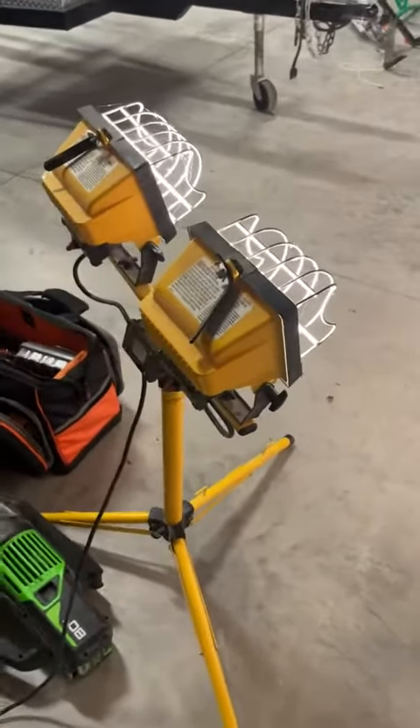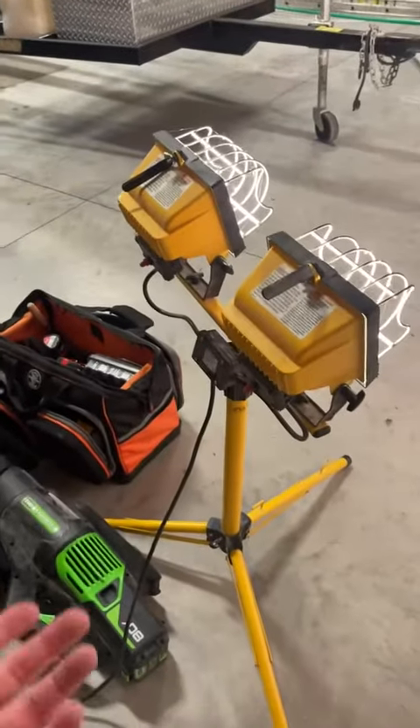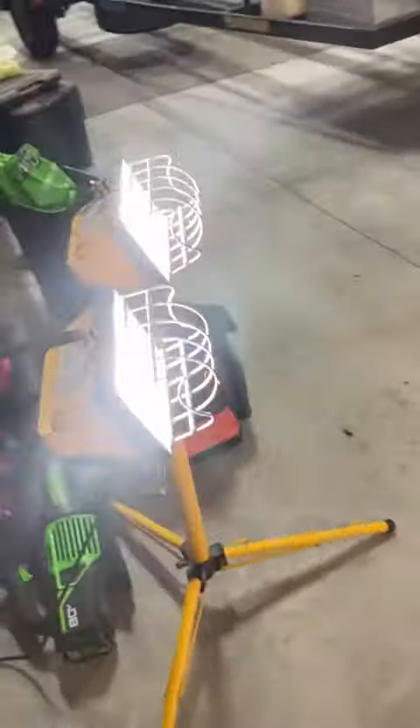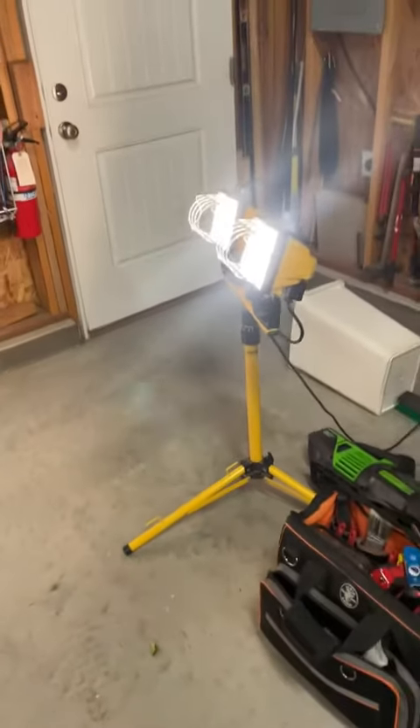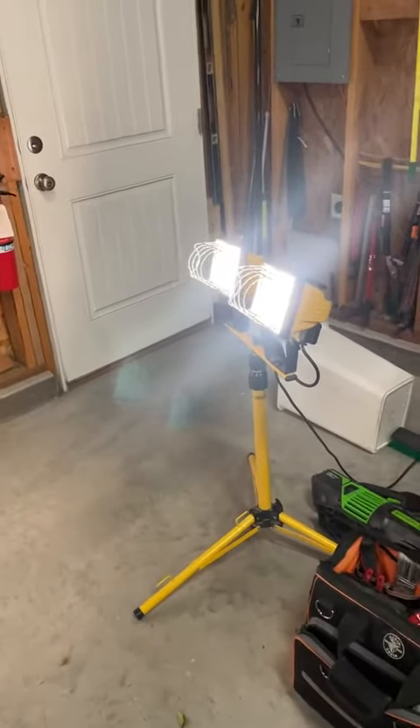They pump out some serious lumens, as I said. Anyway, love it — very easy to use, very durable. Got the cages on the front so you're protecting your lights. Love them so much, hope you guys do too. Great for work lights and all that — yeah, it's great.